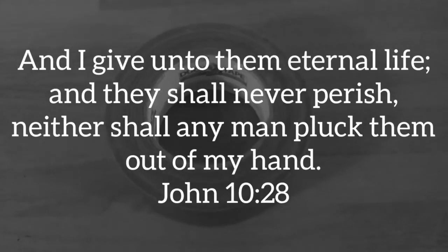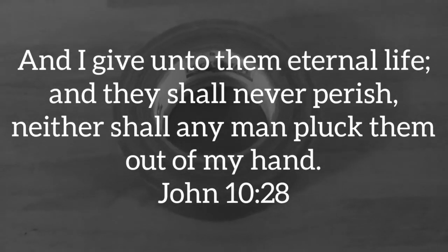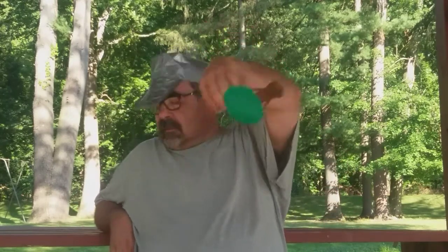I have a verse of scripture I want to read, and here it is. John 10:28 — 'And I give unto them eternal life, and they shall never perish, neither shall any man pluck them out of my hand.' So that verse of scripture is about life — Jesus gives us life. And that's what we need now to get to the tree of life.